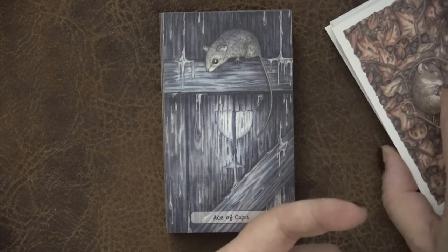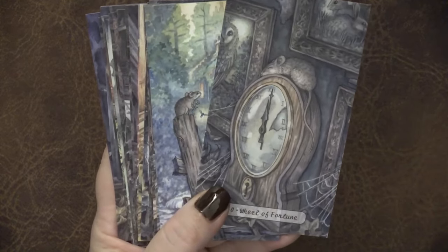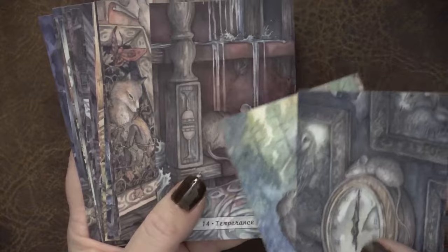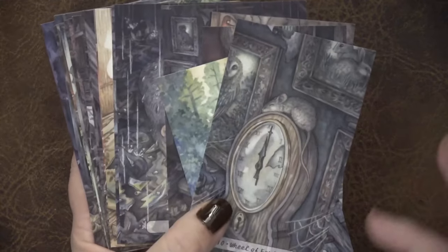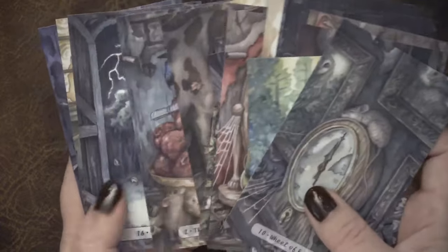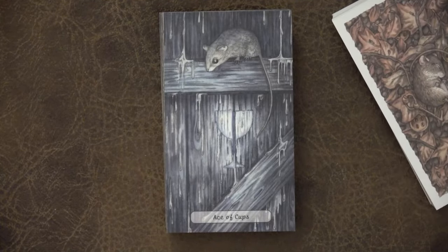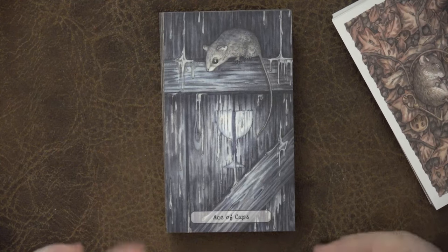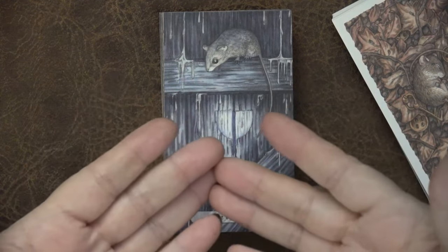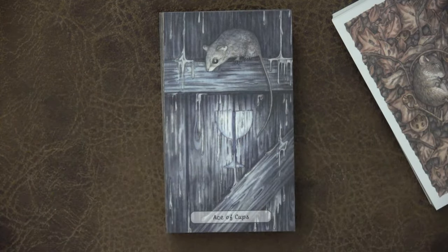The Hush Tarot I don't use a lot for clients — I do sometimes with clients that I know will work with that Fae energy — but I don't use it a lot because of that. Whereas this feels like I could use it for similar vibe readings without the creepier vibe that not everybody wants to see. So I'm really loving that overall feel of that liminal space and that juxtaposition between the forest overtaking the civilized spaces.